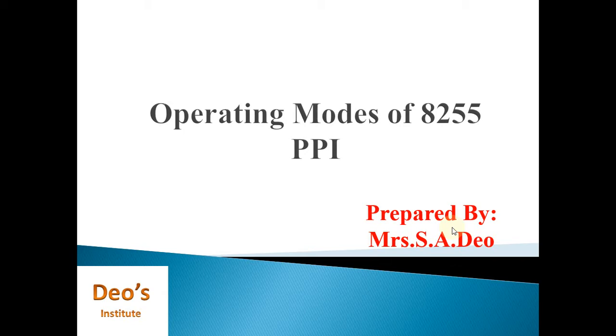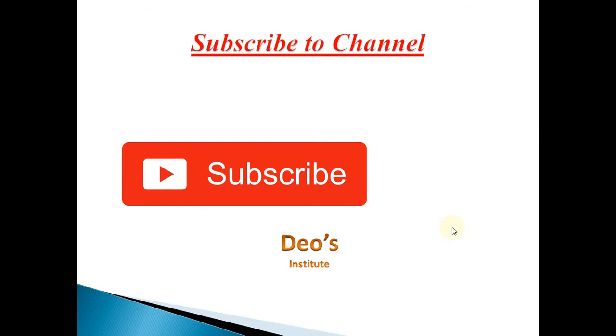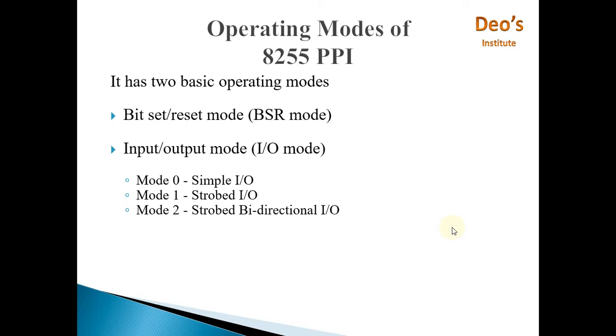Go through the architecture and pin diagram first, then only you will be able to understand the operating modes of 8255. Please subscribe to my channel by clicking the subscribe button below the video and click the bell icon for instant notifications — it's absolutely free. Now, 8255 can operate in two modes: the first is Bit Set Reset mode, called BSR mode, and the other is Input/Output mode, called I/O mode.